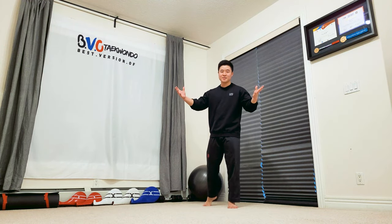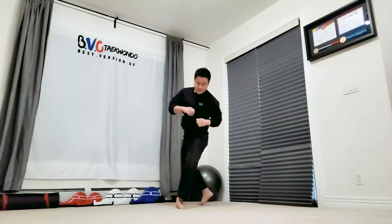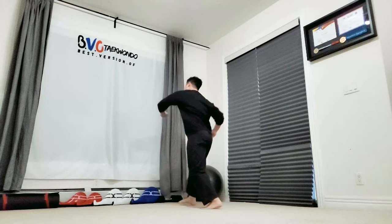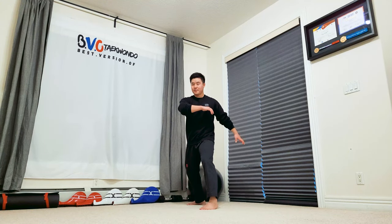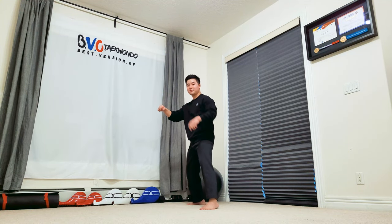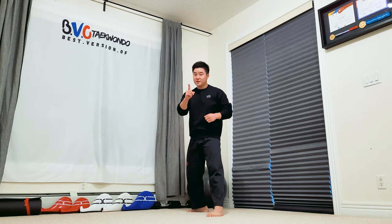Step one to having an awesome spinning hook game. First, you're going to wind up just like this. Second, as you're winding this way, you're going to pivot at the same time when your hand reaches around here. That's what you want to do first.